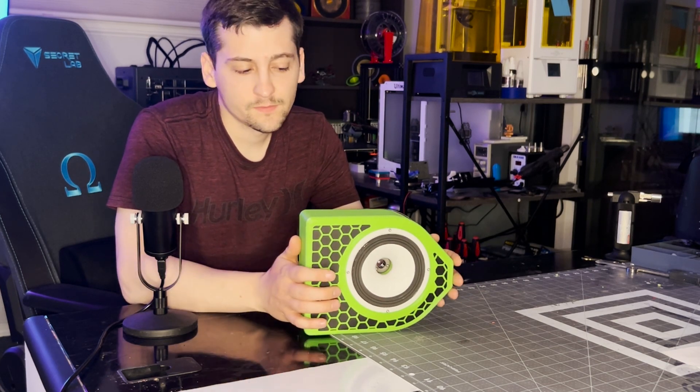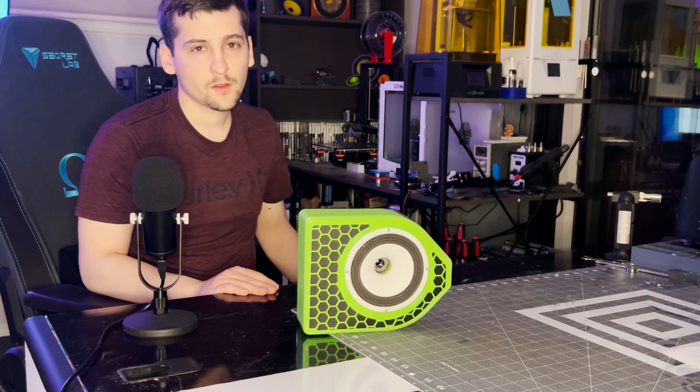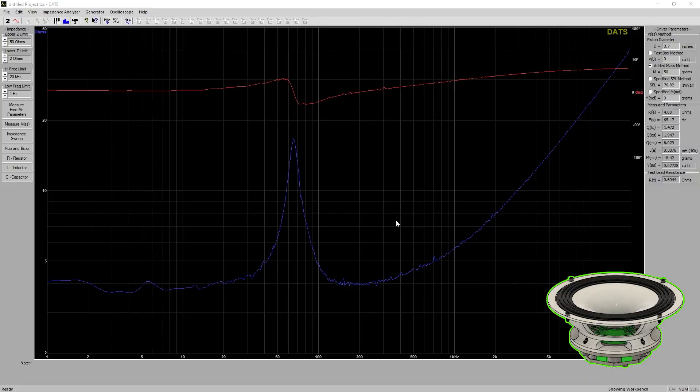First up is the DAT system — the Dayton Audio Testing system. The piston diameter, or cone diameter, is 3.7 inches — I'll put the metric conversion on screen. I used the added mass method for my Vas, with 50 grams of added mass. The SPL at one watt at one meter came in at 76.82 decibels. Below that are the TS parameters that I use to build the box.